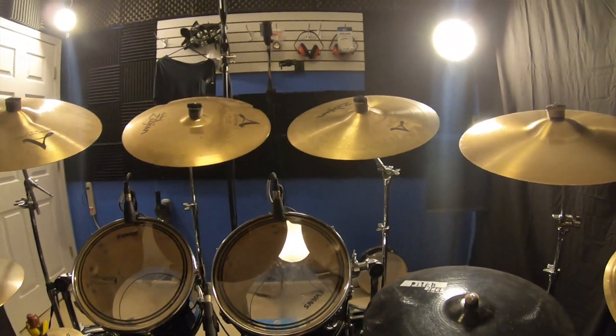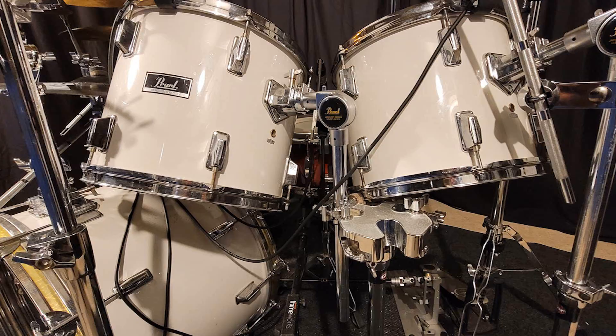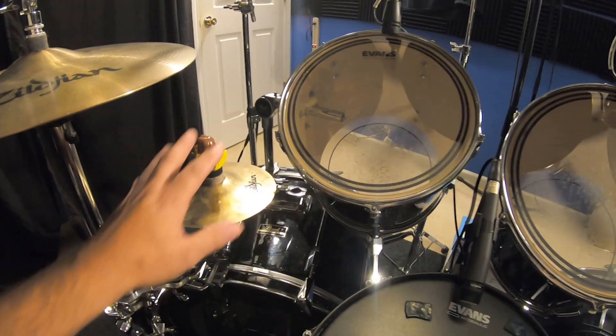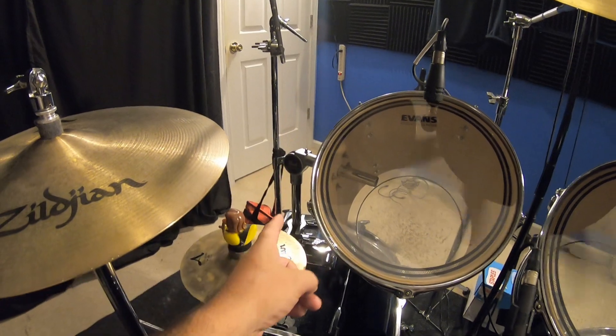Let me show you how the cymbals came out. They're a little high, but it's really hard to position them. These toms were on a rack on the other drum set, plus it was a five-piece, so you had all this extra room. Now there's a bass drum in the way — you can see how far away the cymbal stand is now.